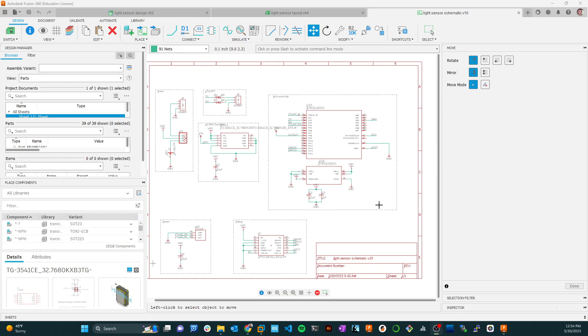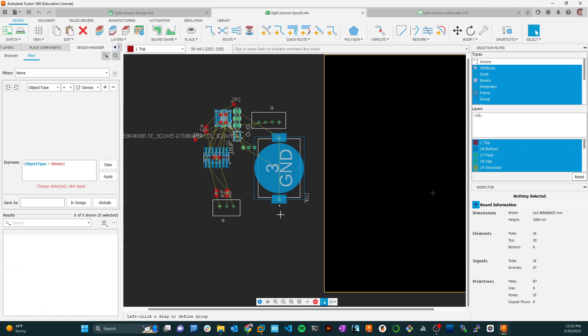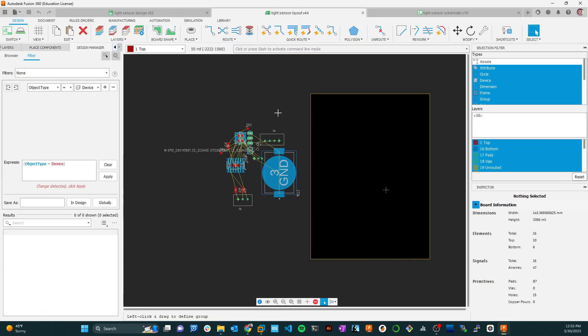In the last video I alluded to what it looks like when you bring it into the layout. Here you are with your parts — these are all the footprints that came across from the components in the schematic. Those are going to go inside our board here. Inside this yellow line is the board area, denoted in black, and the gray outside denotes everything outside your circuit board.